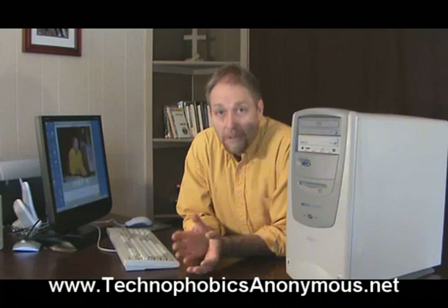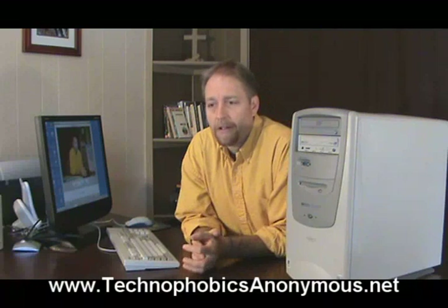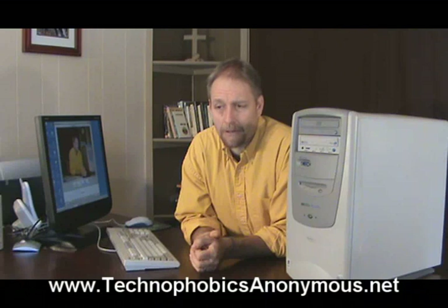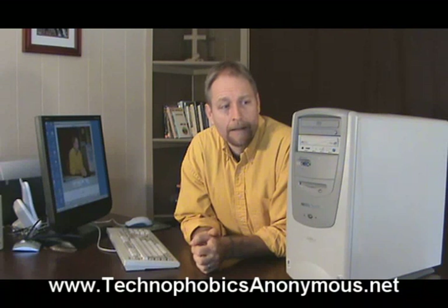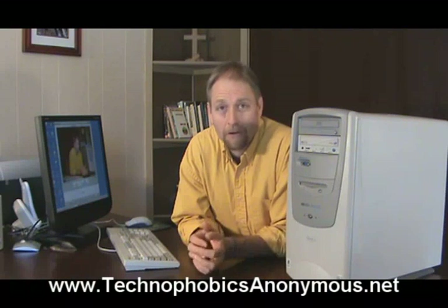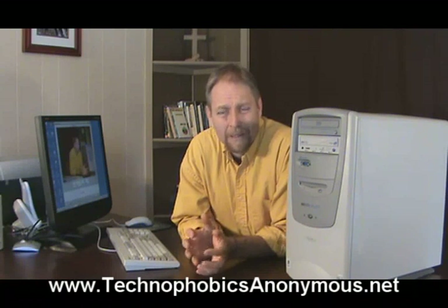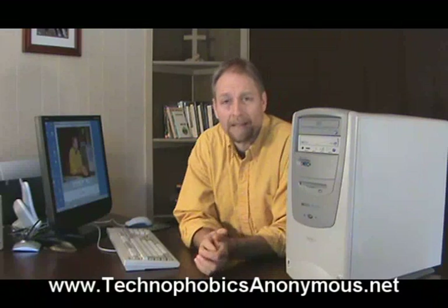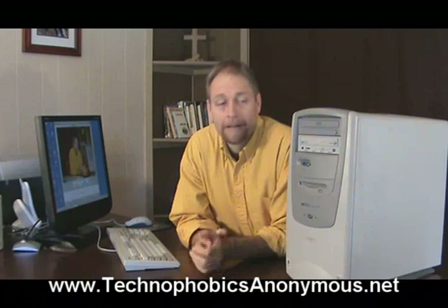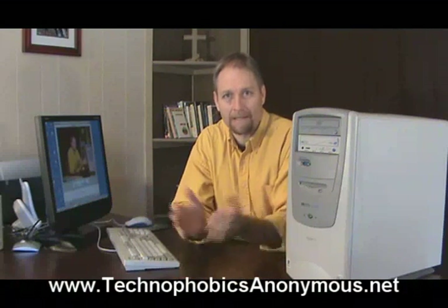When looking at a computer in order to purchase, there are three things we need to remember about the actual computer itself. The first one has to do with the speed of the brain, or the processor inside the computer. It's measured in gigahertz. You're going to want something that's three or four gigahertz. It doesn't really matter if you know exactly what gigahertz means — it's just the speed of the processing that takes place. What you need to know is faster is better. The faster the processor, the more expensive it is, so you're going to have to weigh that.